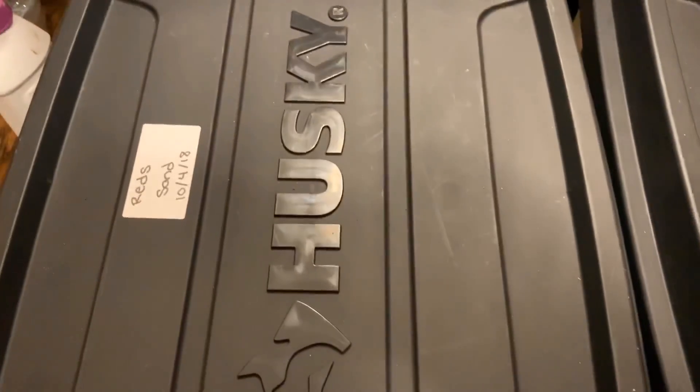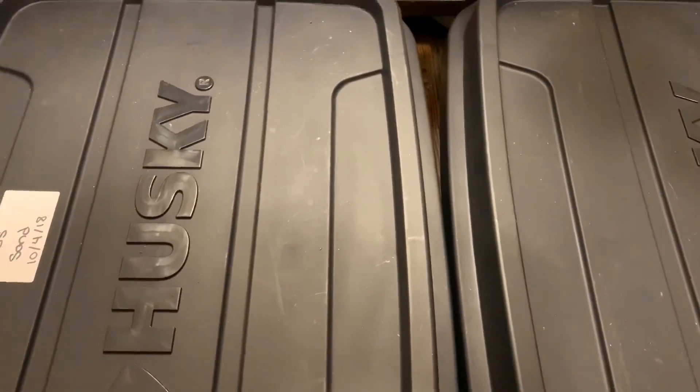Hey everybody, it's Emily the Crazy Worm Lady. I'm here today for an update on the sand versus eggshell bins. I'm gonna get myself set up and we will take a peek and see how things are going.